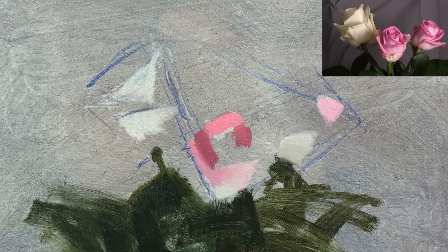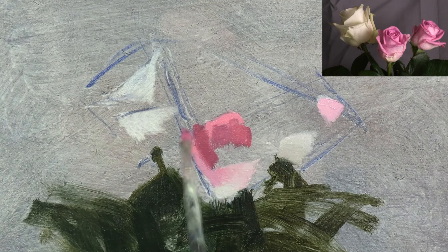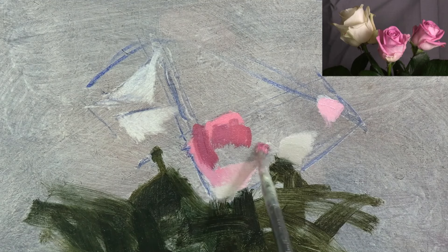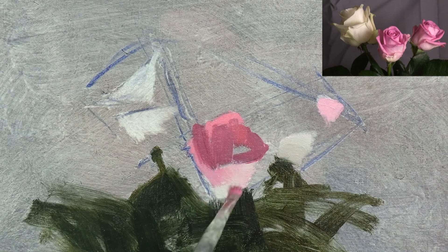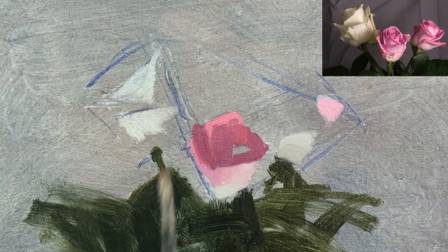The shadows of flowers can also have really intense colours. And just like with the lights, I've gone for the most intense colour I can see. Once again, I'm ignoring all the small lighter petals in the centre of the rose, and I'm treating the whole area as a shadow mass.